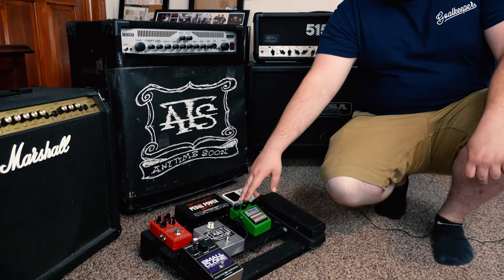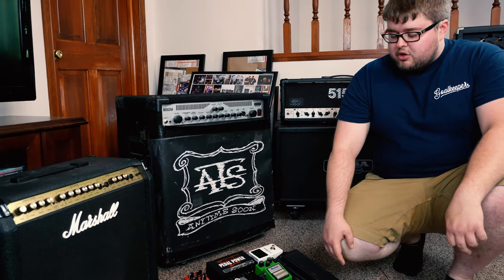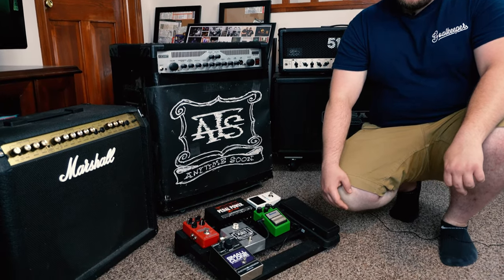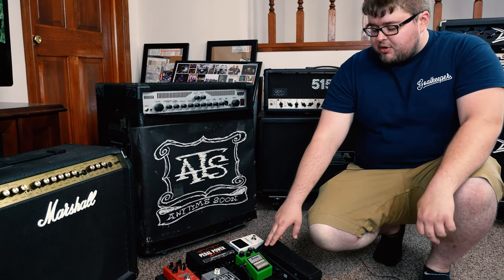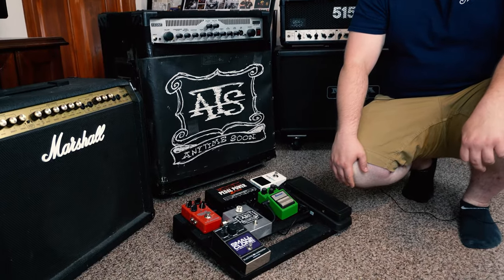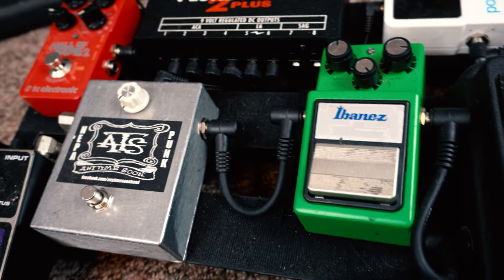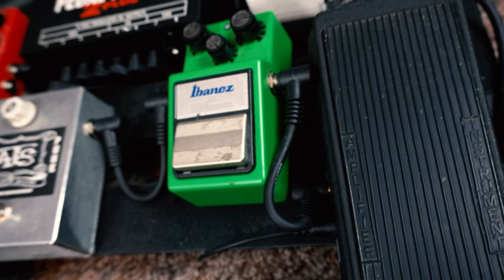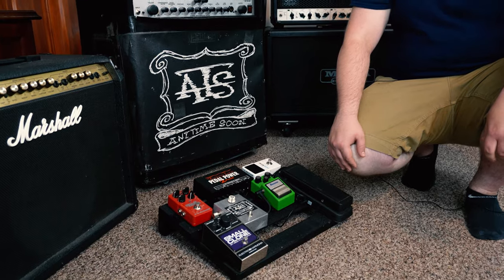This is actually a custom boost pedal — my sister built it for a class at the University of the Arts in Philadelphia. I use it for just a little boost, a little extra heat on leads. I've also got an Ibanez TS9 because I was a big fan of Neil Westfall's and Lee Malia's tones. I don't use it that often, but it adds a little extra oomph. I don't really like using distortion or overdrive pedals — I usually like it to all come from the amp, which is why I use high-gain amps — but it's there if you need it.